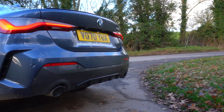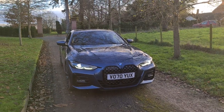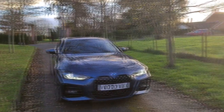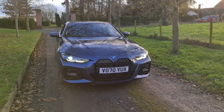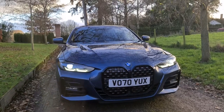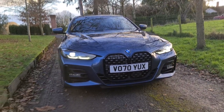Next is the Technology Plus Package, which is a further £3,650, which includes driving assistant professional, parking assistant plus, head-up display, BMW drive recorder, enhanced Bluetooth with wireless charging, BMW gesture control, and Wi-Fi hotspot preparation. We then move on to the Comfort Pack, which is priced at £1,950, and includes the heated steering wheel, powered boot operation, comfort access, electric front seats, driver memory, lumbar support, and extended storage.